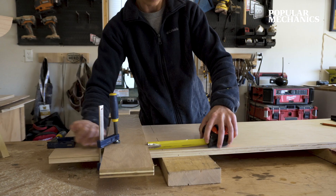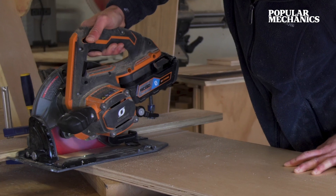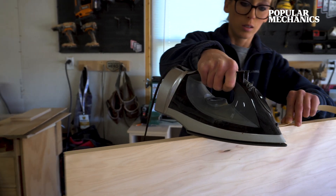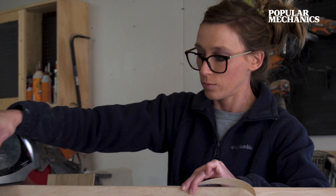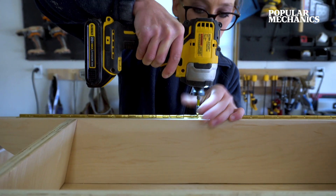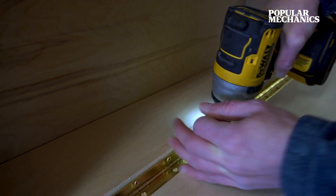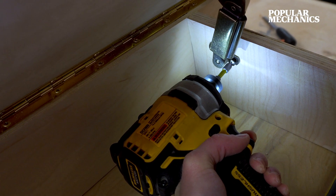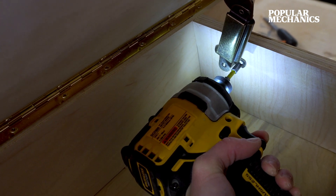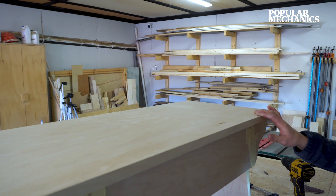Finally, cut a piece for the top from the 14-inch wide plywood strip that you cut earlier. Edgeband the edges if you want to cover up the exposed plywood edges before you attach. Install the top onto the bench using a 30-inch piano hinge. To prevent the lid from slamming shut, you can also install a lid support — though I would recommend getting a center support versus a side support since these sides are angled.